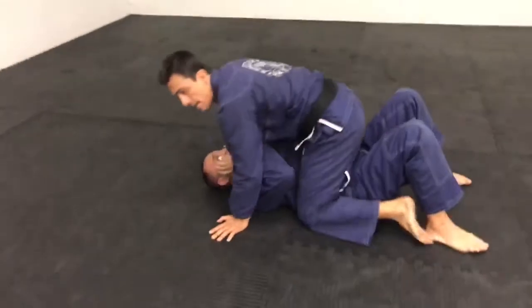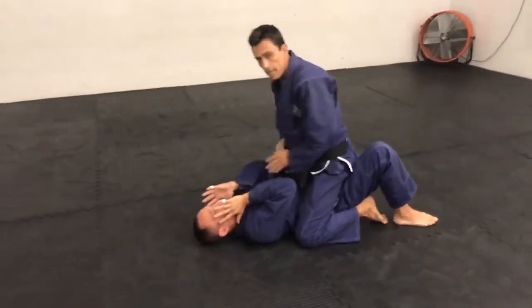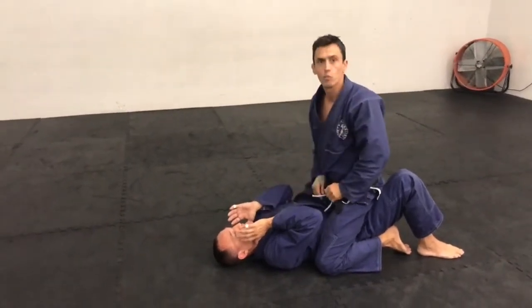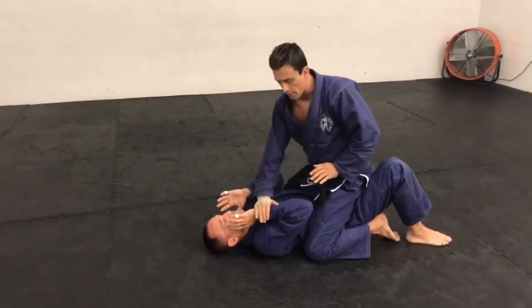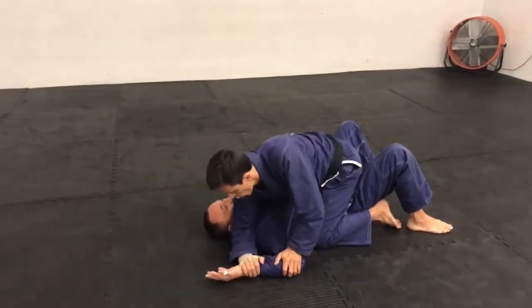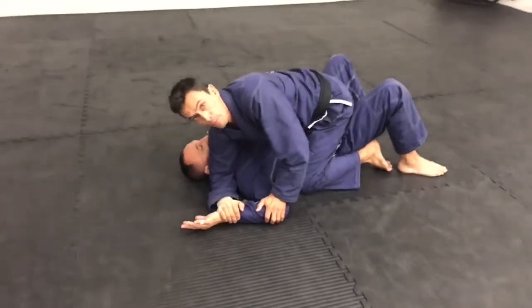I got mount on Eric. He's protecting his neck like he should be. I'm going to go both arms locked out against his one arm. One hand is at the wrist, one hand is by the elbow. I'm going to push it down. Lock my right elbow to his head, right next to his head by the ear.